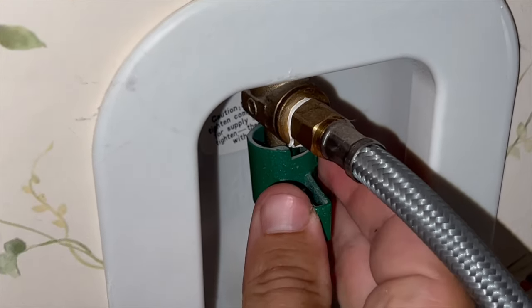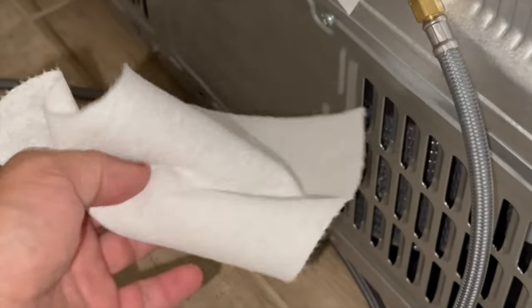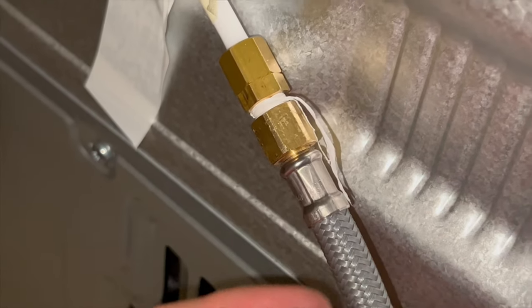Turn on the water. I'm using a paper towel to remove any water that was left when I made the connection. Now when it's dry, make sure that the connection does not have any leaks.